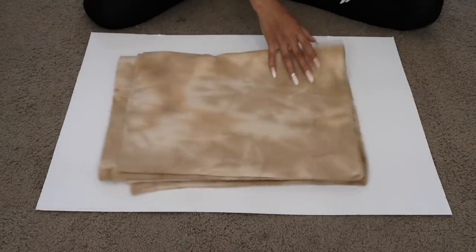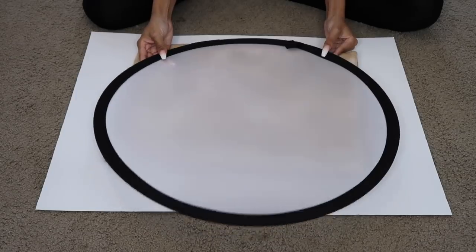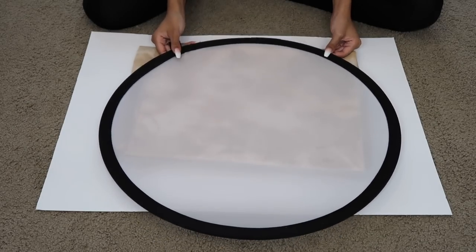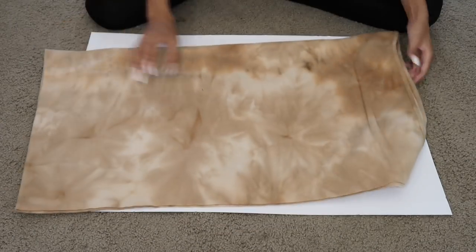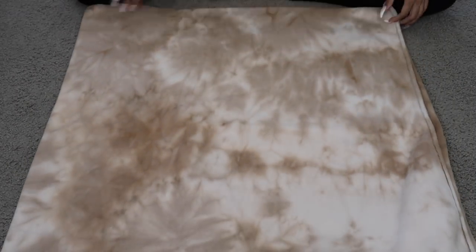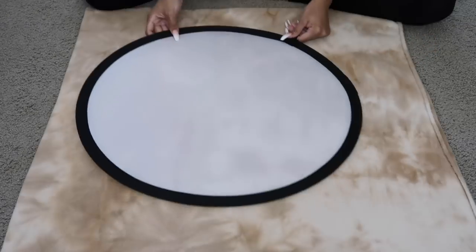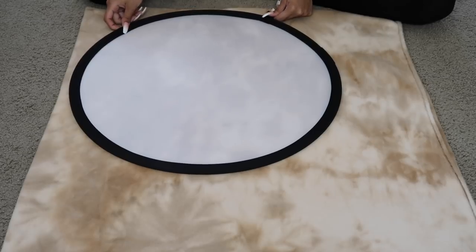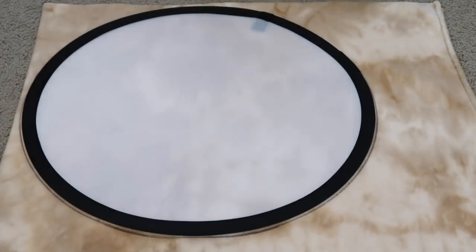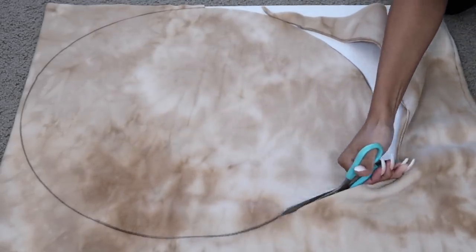Starting off with Ziya's cookie costume, I'm basically making two cookie pillows that she's going to be sandwiched between. I happened to have a photography light shield that was the perfect circle size to trace. The size of the circle depends on how big you want your cookie to be and how big your child is. You can totally freehand it — it might actually look more realistic if it's a little lumpy around the edges. I just traced this onto the fabric with the fabric folded in half so I can cut out two circles at once.